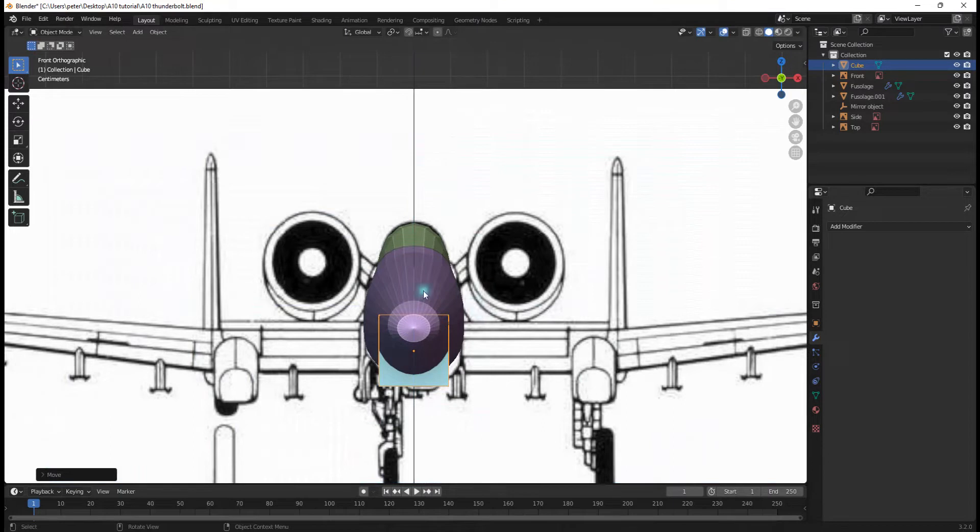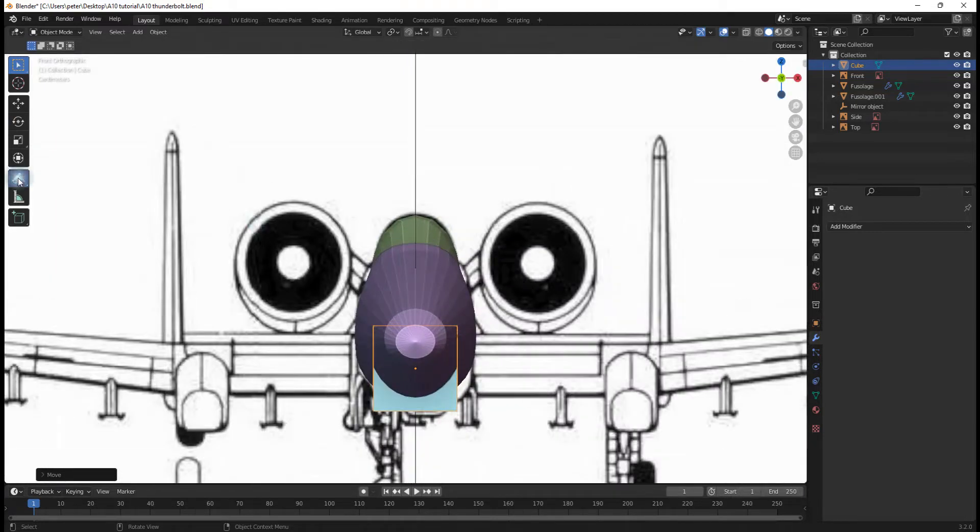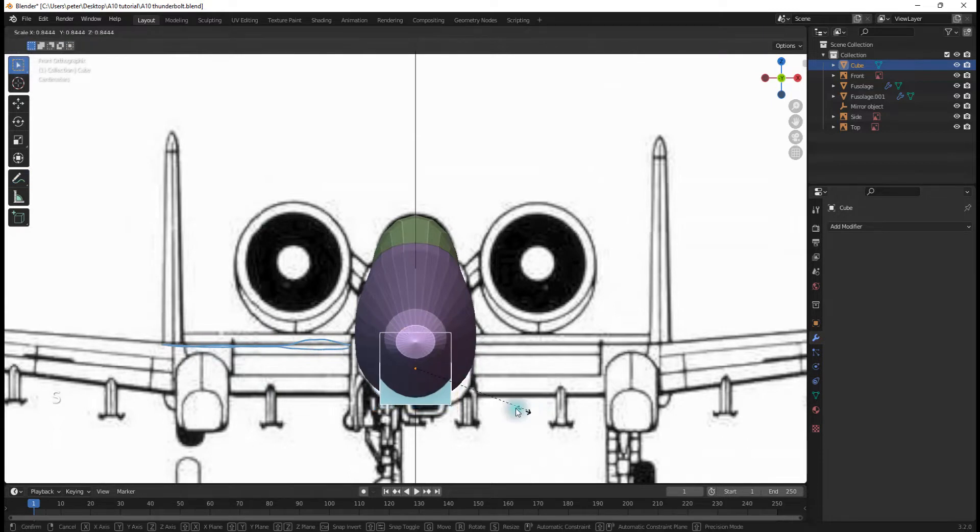Don't get this wing confused with the horizontal stabilizer right here — these bits. A way you can avoid that is to go into your Annotations tool and draw a line right here to remind you that you're only working with this line. So we're going to hit S to scale it down, G, Z to move it down, S to scale, and now we're in the right place.